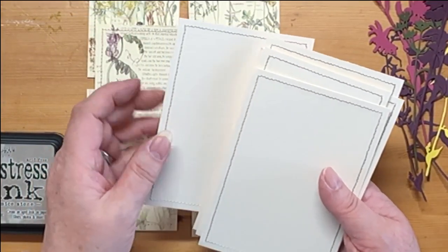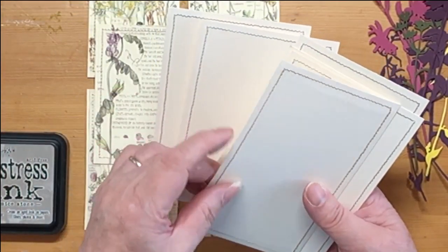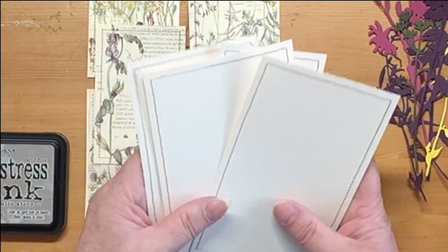These bits of card have been cut and hanging around on my desk — I couldn't even tell you how long, ages and ages. So I've decided to sew around them and make them into journaling cards.